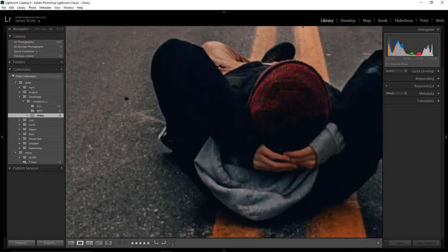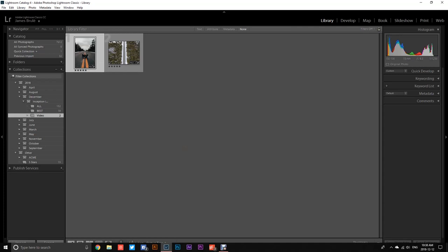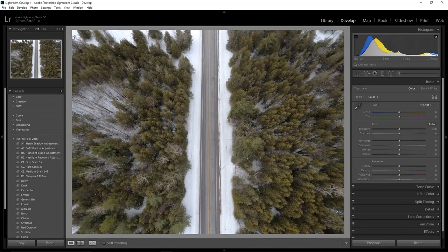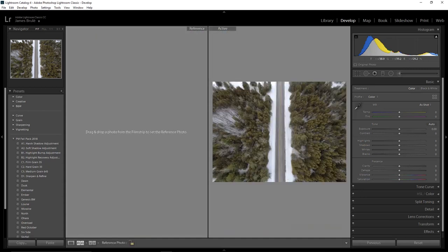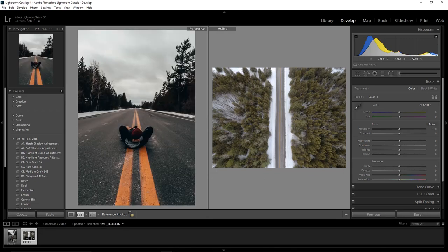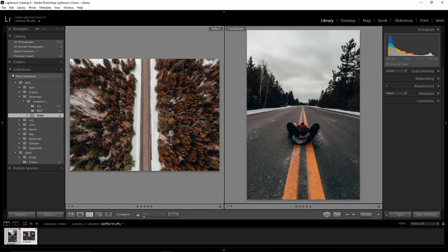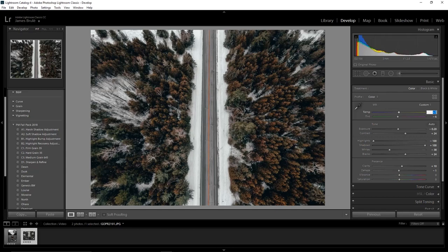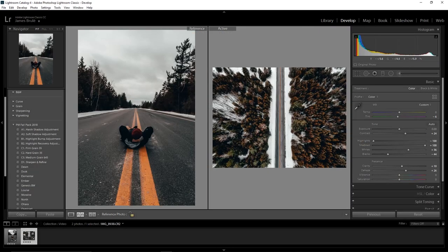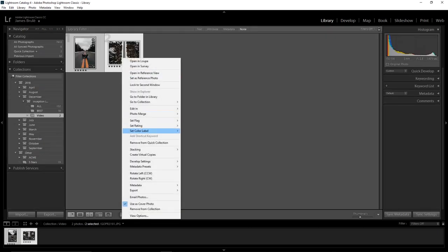So we're going to come here, grab this photo, go to Develop, and then you want to press one of these two buttons. This is if you're using Lightroom — you can drag and drop your reference photo, and you can work on getting the color exactly the same. I think I got it as best as I can here, so we're going to go ahead and export these.